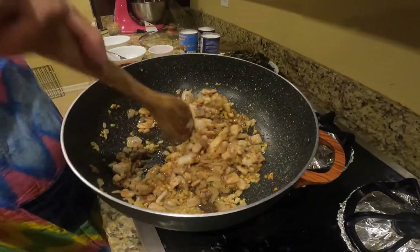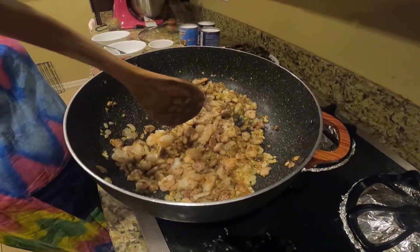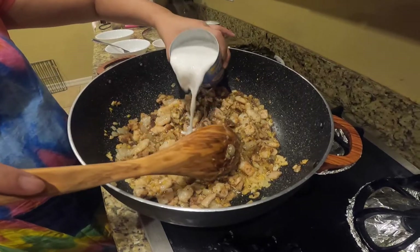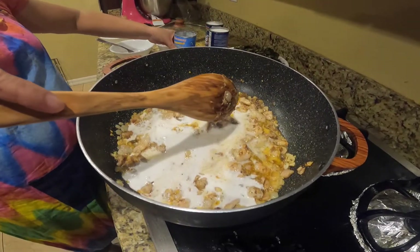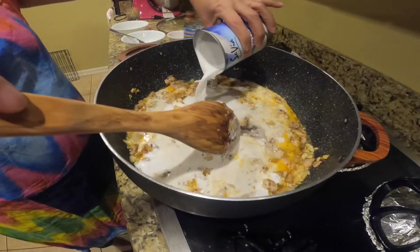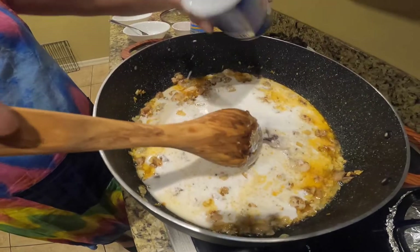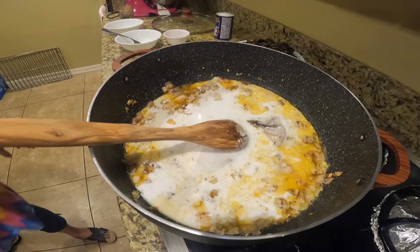I'm going to add a little bit of water. Now I'm going to add the coconut milk.